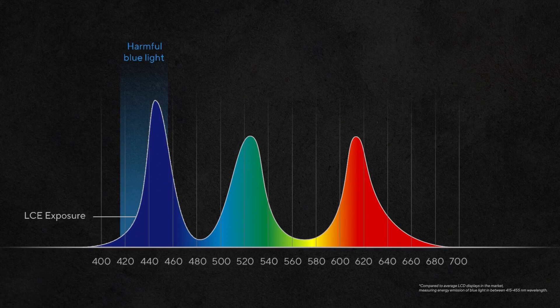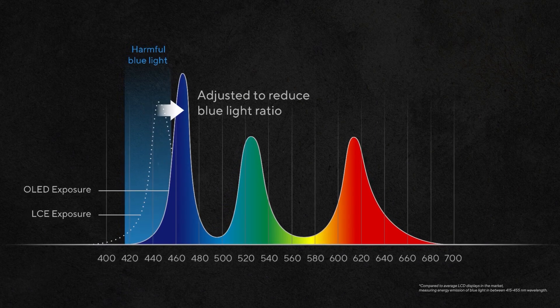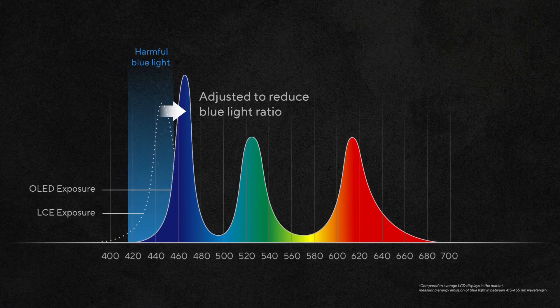But only part of that blue light is actually harmful. So we worked with Samsung to tweak our OLED displays to emit as little of the harmful blue light as possible, while keeping the good blue light at the same brightness.